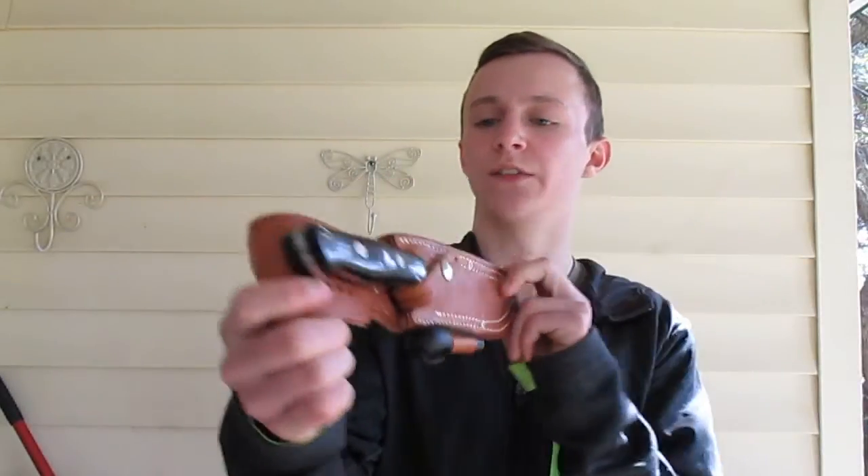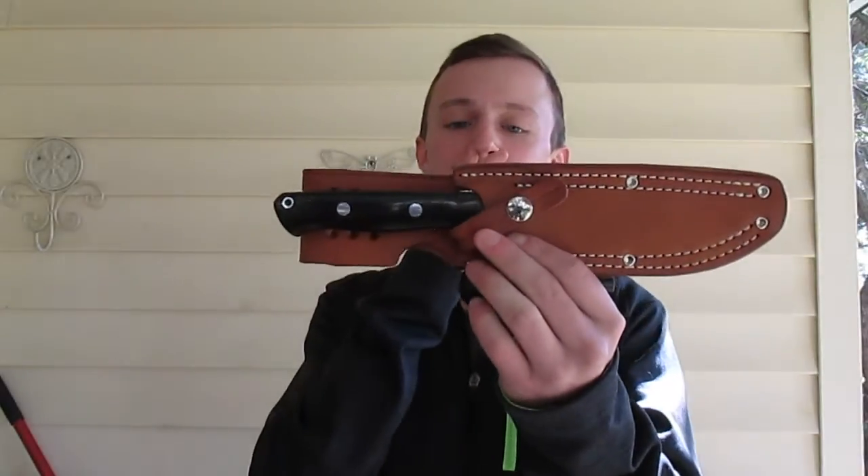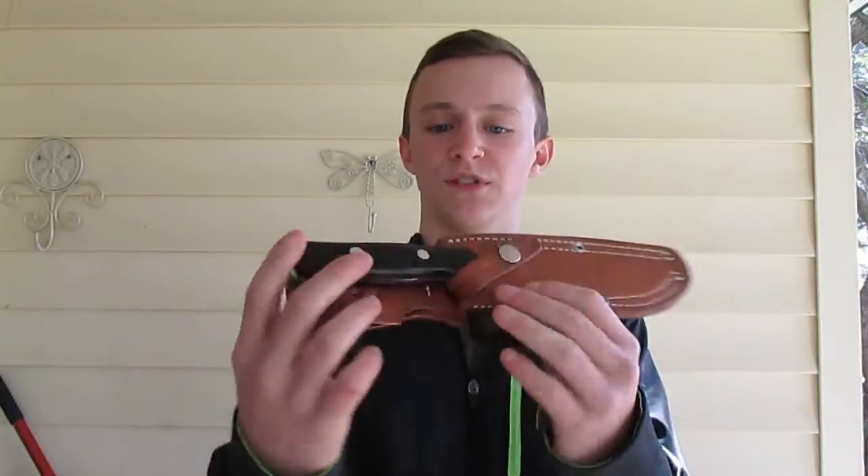Bam. Look at that. My first Bark River. This is the Bravo 1.5. It's an A2. Not even taking it out of the sheath. This knife is just beautiful. It's amazing. It's awesome.